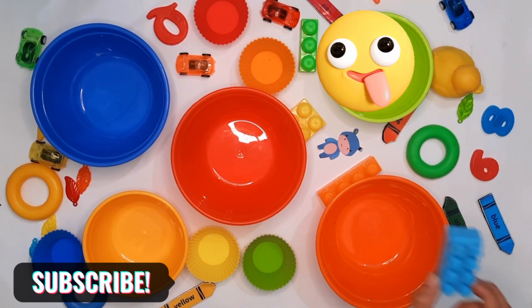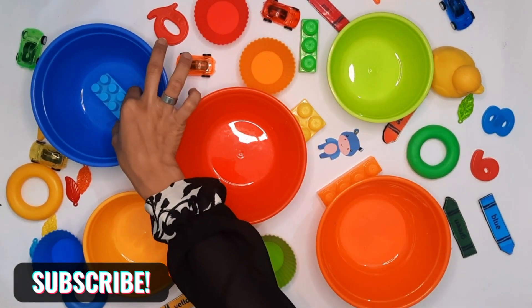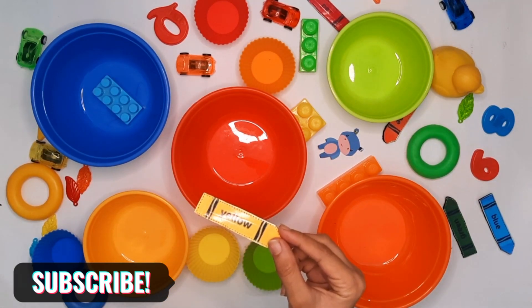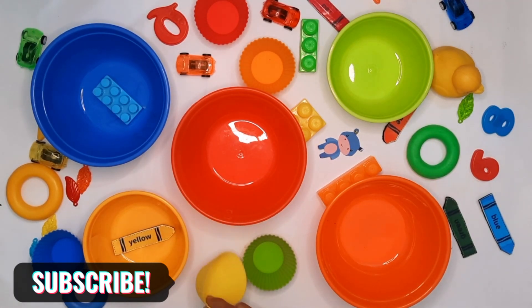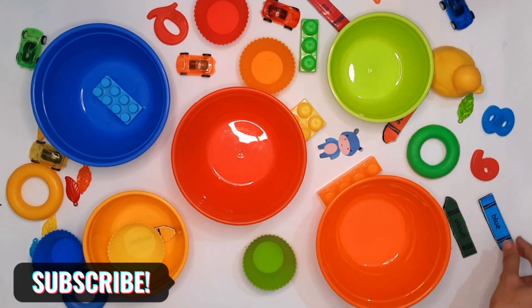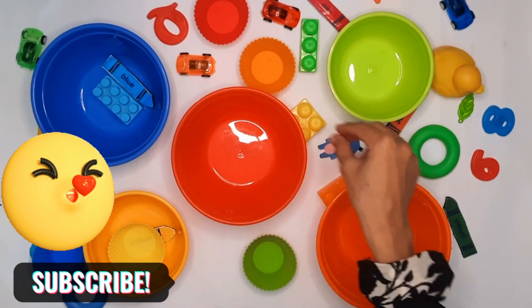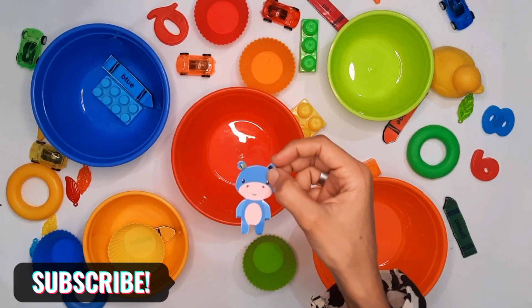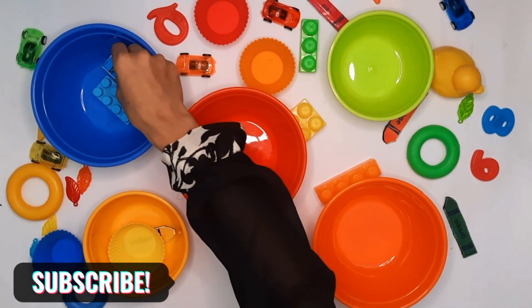Blue ball — we put in the blue ball. What is this? This is yellow color. Yellow ball, a blue color. What is this? This is a hippo, and the color of the hippo is blue. We put it in the blue ball.